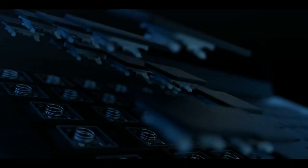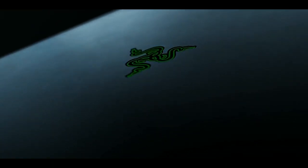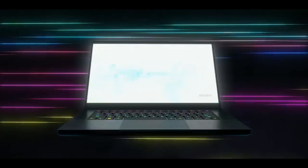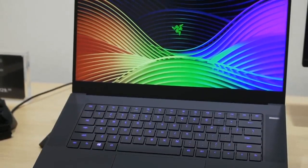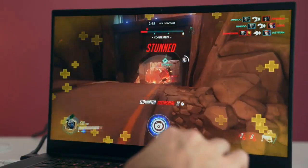The Razer Blade 15 is one of the best gaming laptops. It's been over five years since Razer introduced the original Blade laptop. It has a 14-inch body, aluminum chassis, and a clamshell design. With the Razer Blade 15, Razer has got at the competition.